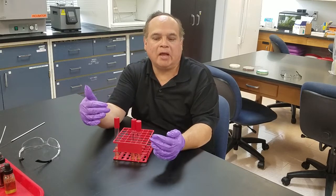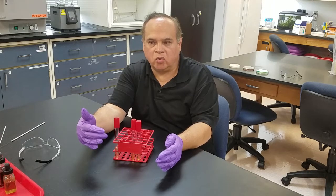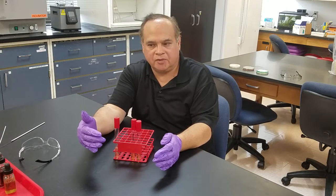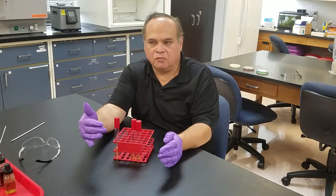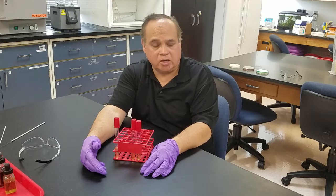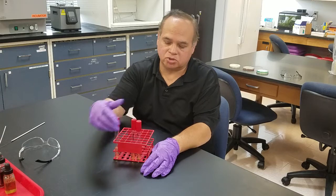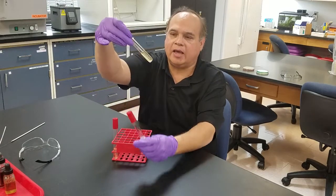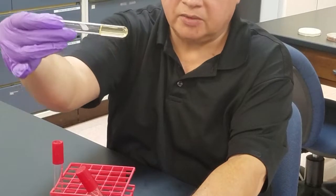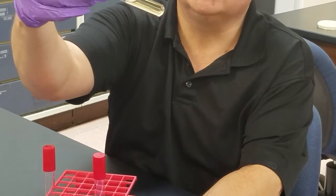We'll come back, put them into the refrigerator, and those particular organisms that were able to break down the gelatin — the medium would remain liquid. Those organisms that could not break down gelatin, the gelatin would re-polymerize and be solid. Here's the difference between the two tests: you can see I can move this one — that's negative — and here I can move it just a little bit and you can see there's liquid, so that's positive.